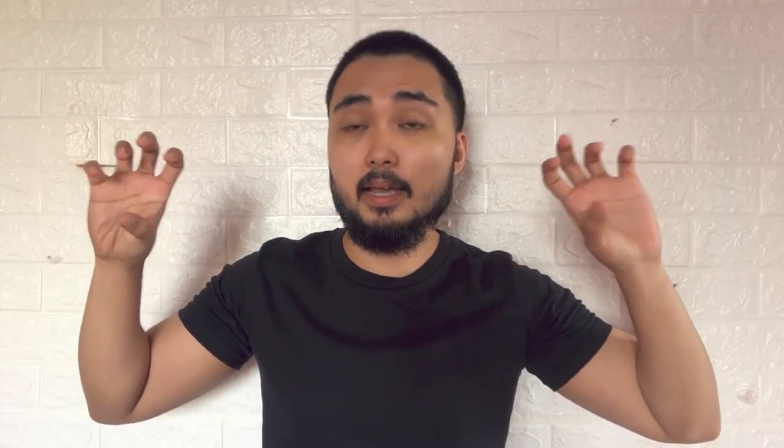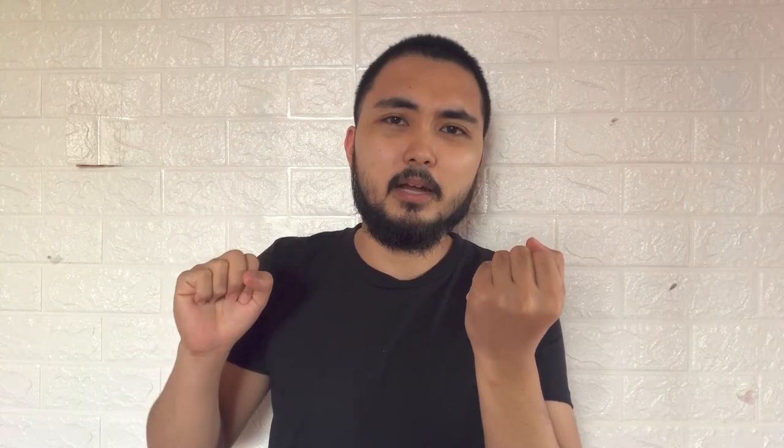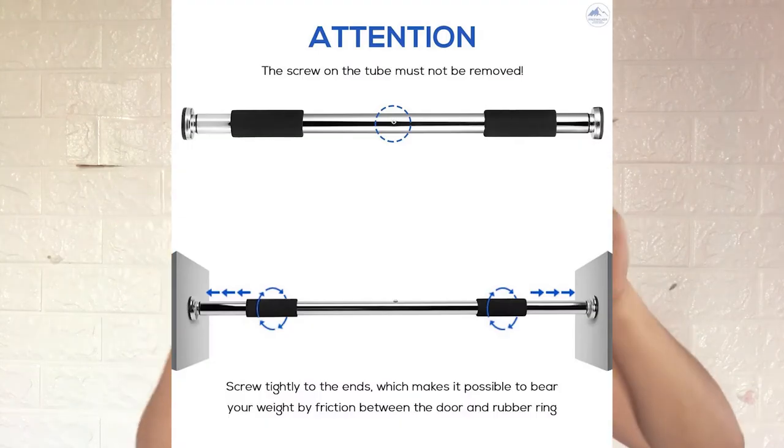Now you have two rubber pads and you're ready to unscrew your pull-up bar. When you unscrew it, you will find that one side is clockwise and one side is counterclockwise, so just unscrew accordingly until you fit it long enough to put into your rubber pads.